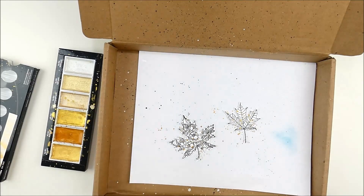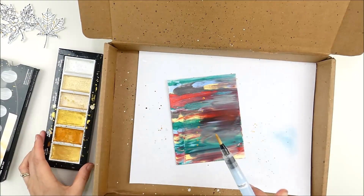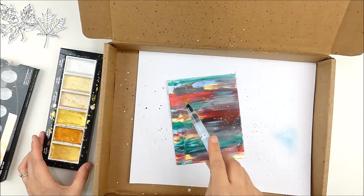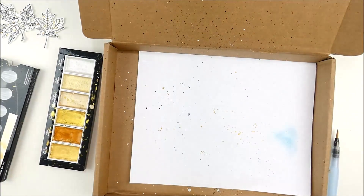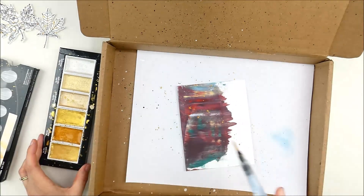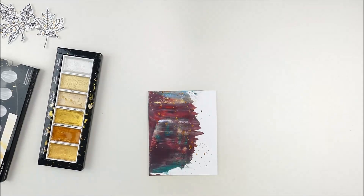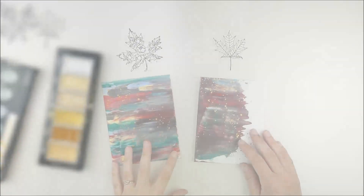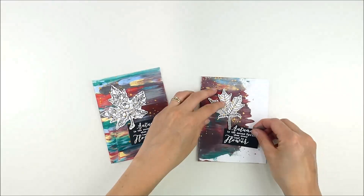I'm going to pop the leaves over — I have a box to protect my work surface — and quickly add some gold splatters. I like to use my Gansai Tambi Starry Colors palette; it's kind of my favorite for gold splatters. I'm also going to add those splatters over the top of the dried paint backgrounds. You can see how they sit nice and opaque and sparkly — that little touch of gold adds a bit of elegance to these fall cards.